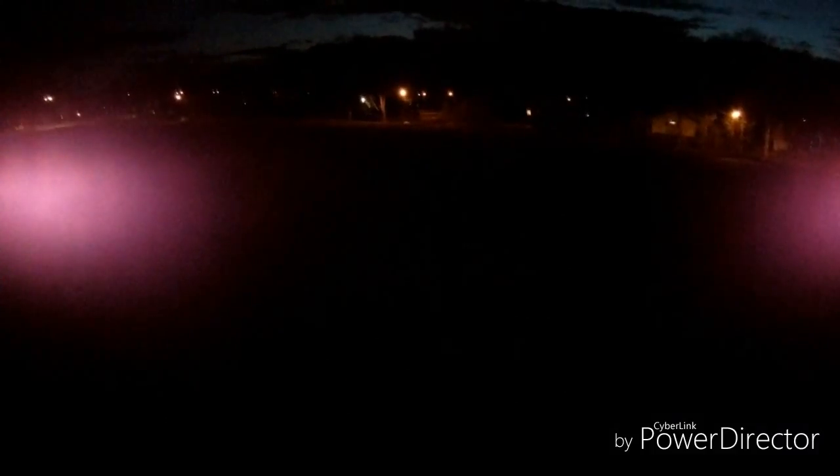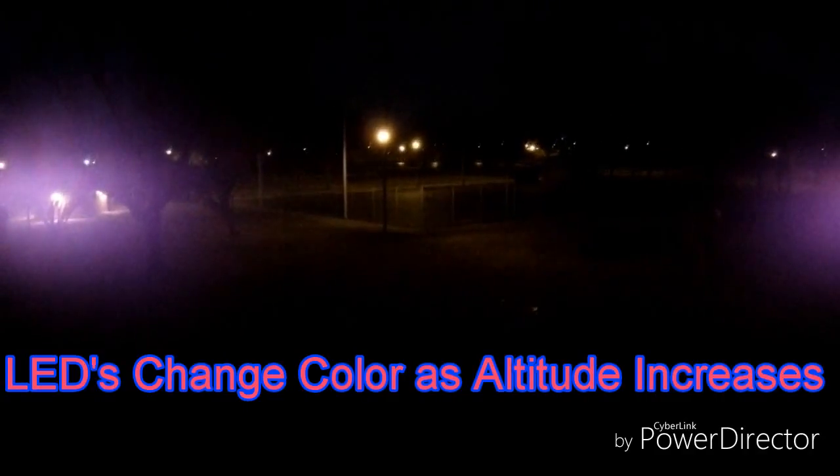I'm getting some pretty heavy crosswind so she's moving around a bit. I'm not getting that seven volt reading on the controller and the quad is fine.